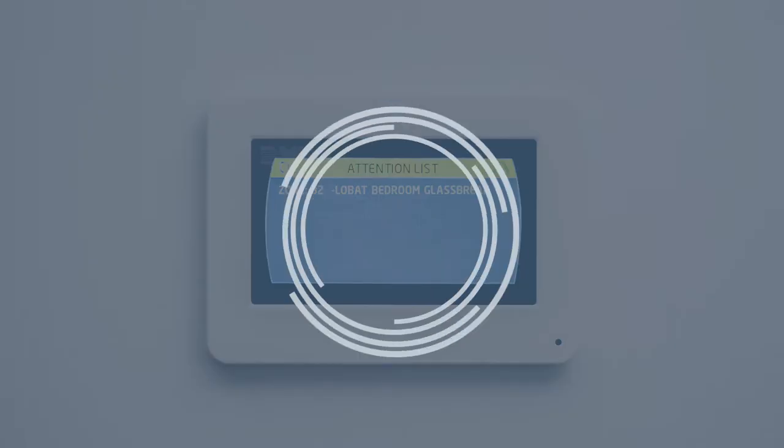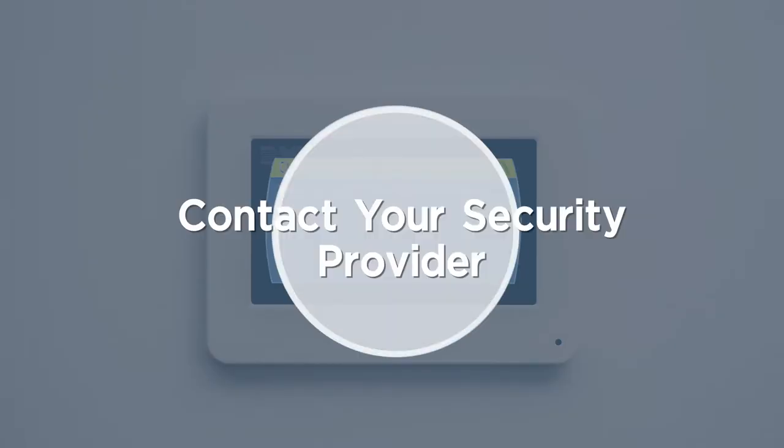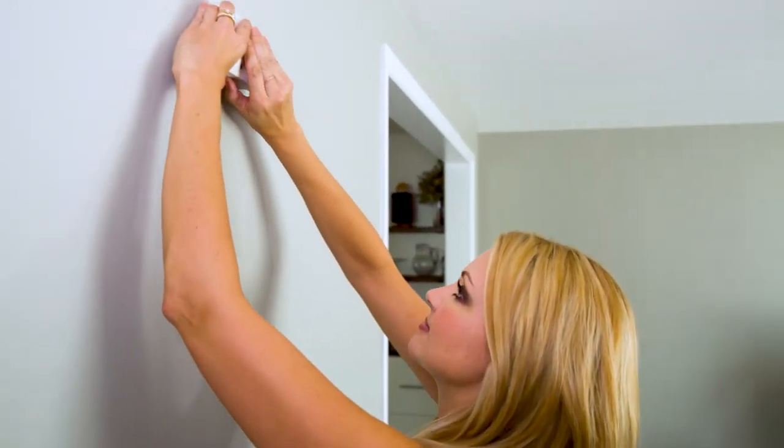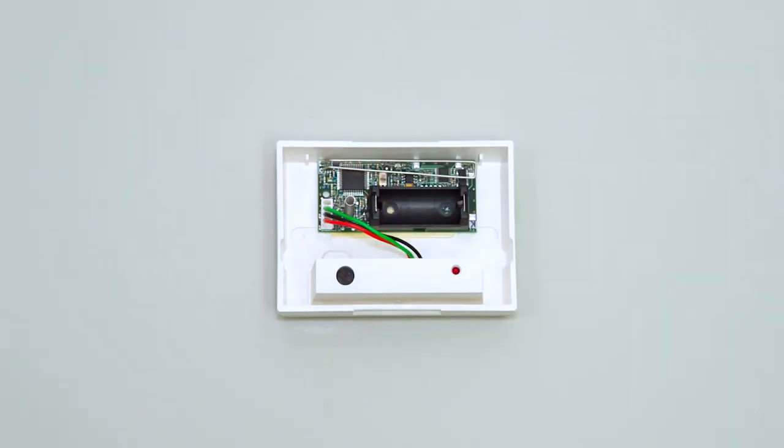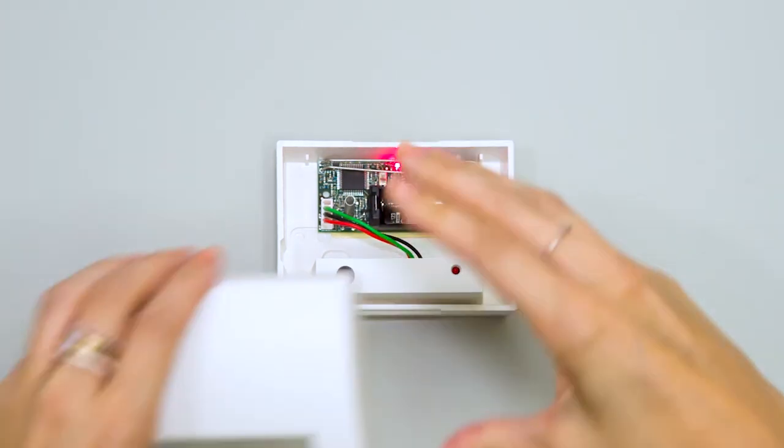Be sure to contact us about putting your system on test before replacing your batteries. Removing the cover from your glass break detector can be done by lifting up from the bottom of the cover. Remove the old battery and replace it with a fresh one, being sure to insert the battery in the correct orientation.